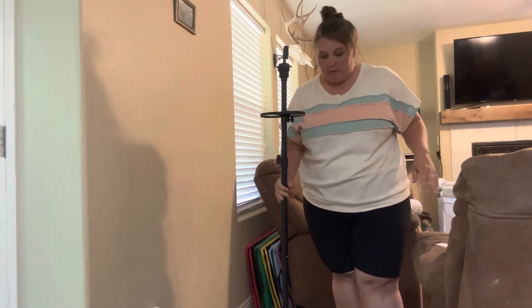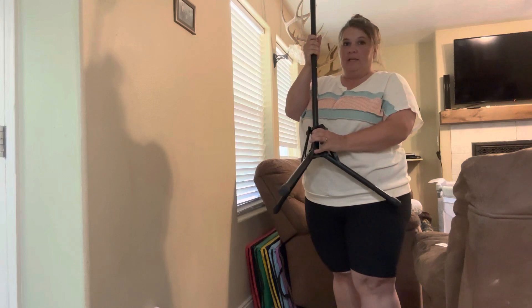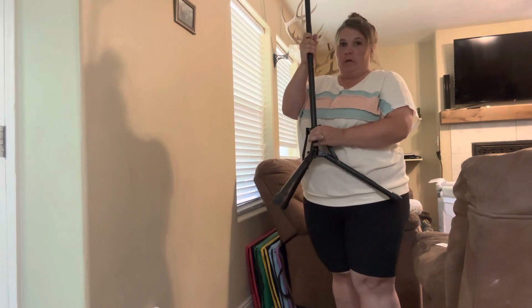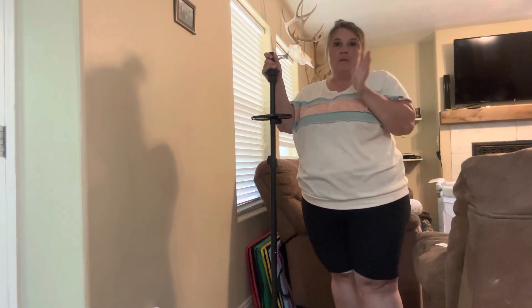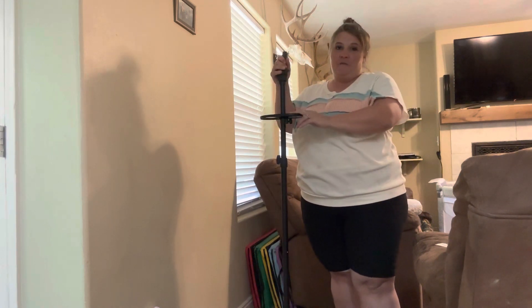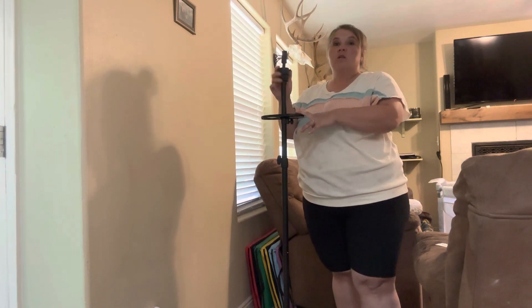Now that we've got this fully put together, it has a great, nice solid base — this base is not going anywhere, which is really nice about it. This stand comes with everything but the wig head, so you do need to get the head separately. It has a 360-degree rotatable top, which allows you to easily adjust the wig head to your desired position.